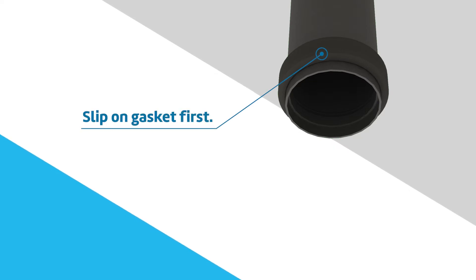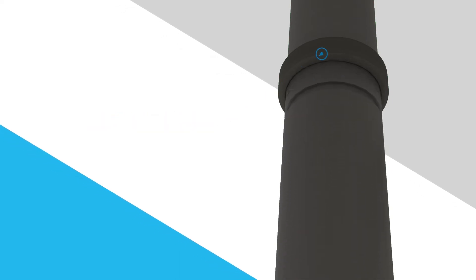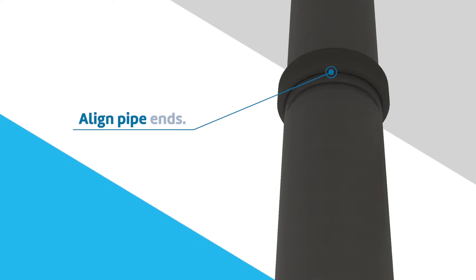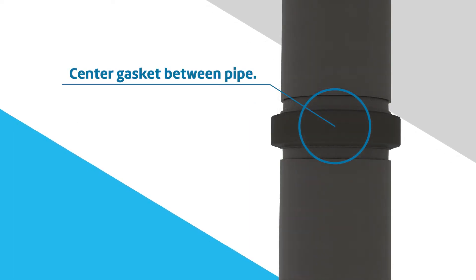Slip the gasket over the pipe, making sure it does not overhang the pipe end. Align the two pipe ends and pull the gasket into position, centering it between the grooves on each pipe. The gasket should not extend into the groove on either pipe.